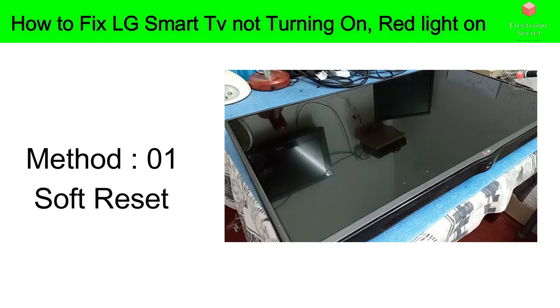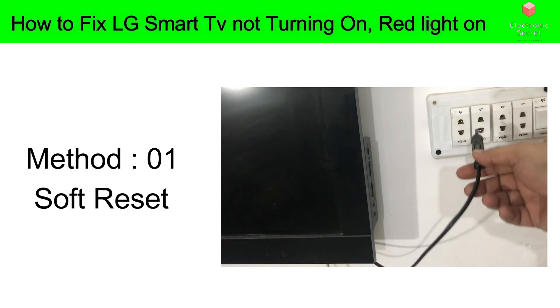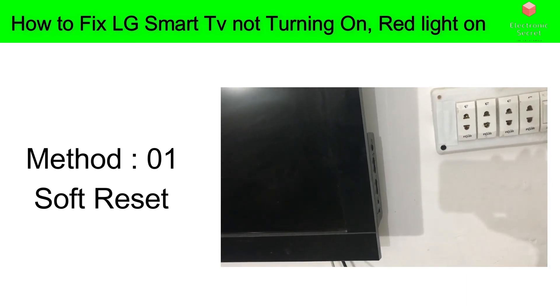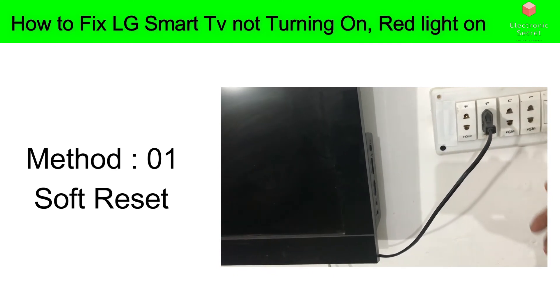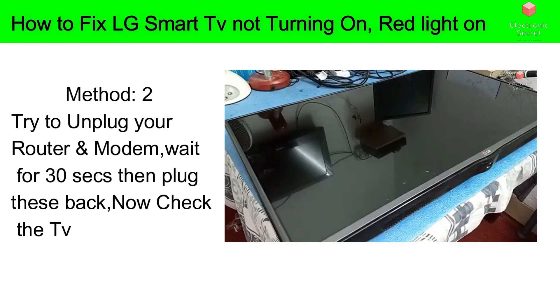Method number one is a soft reset. As I've shown in my videos before, try the soft reset method first — it is very simple. Just unplug your TV from the wall, wait for 60 seconds, don't be impatient, and then plug it back in. Believe me or not, it will solve maximum problems.